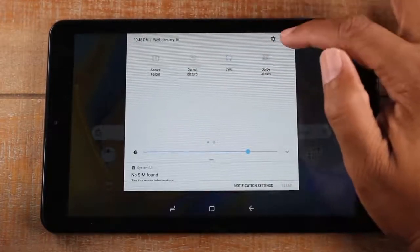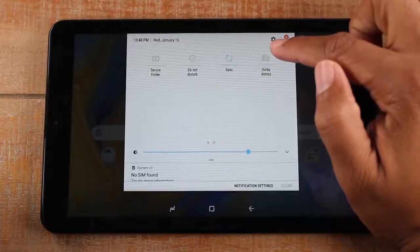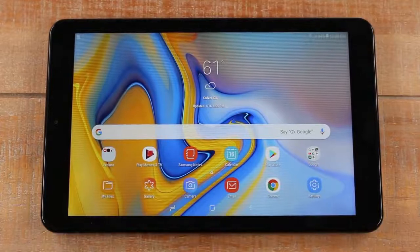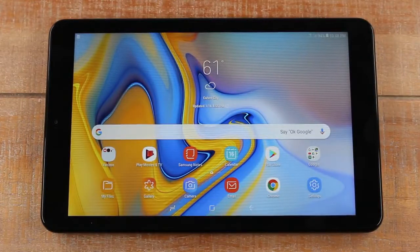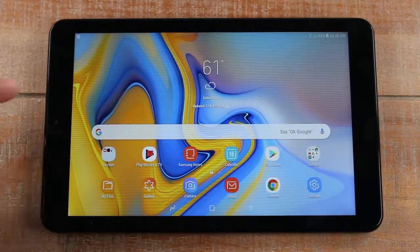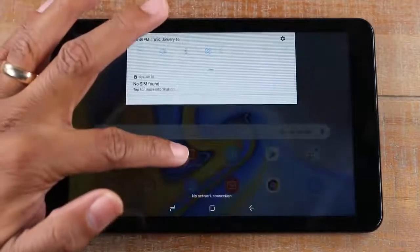Up here you also have a shortcut to your settings. This is simply your notification panel — any app you download will most likely ask if you want to turn on notifications, which means if important information comes through it's going to pop up on the tablet and you'll find it in this section.